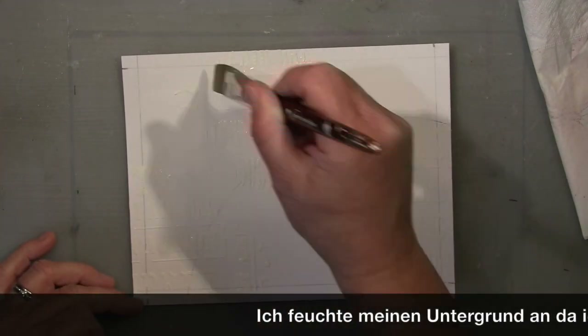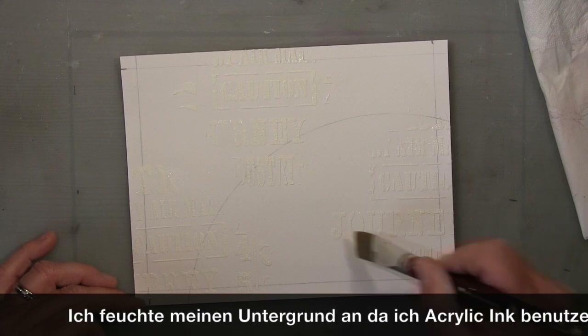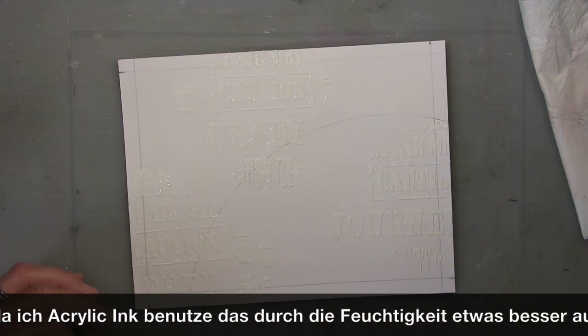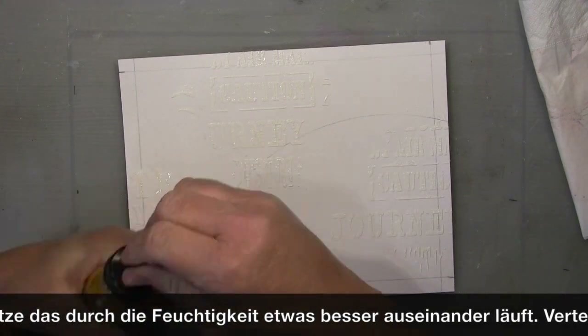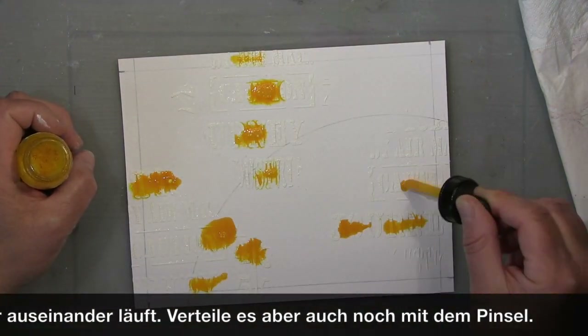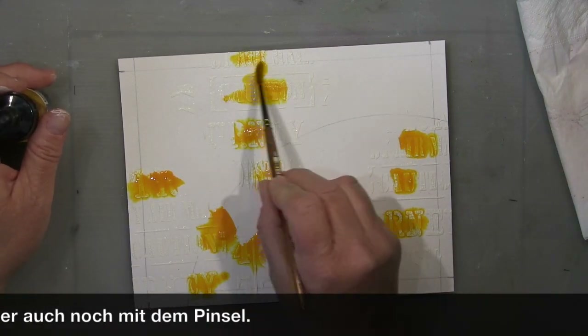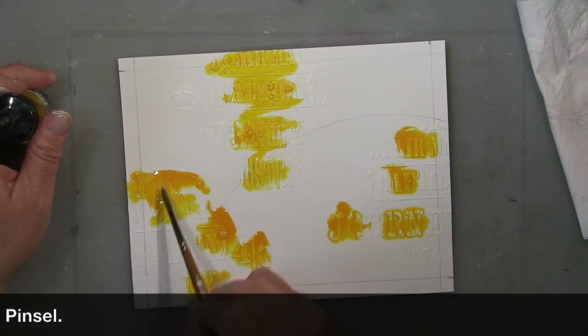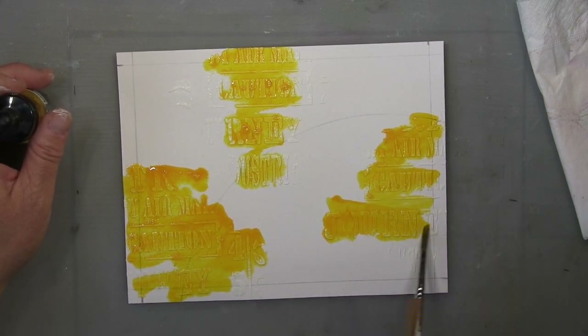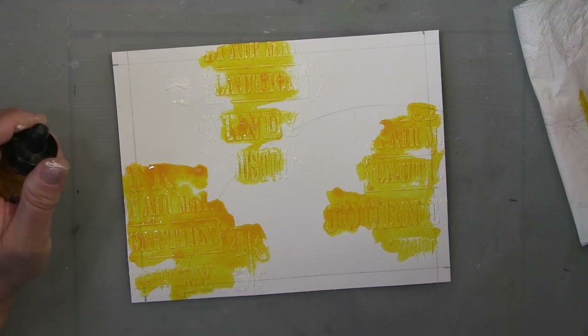I wanted to do a globe, but it's a bit big and I'll change it. I wet the page again and work with acrylic inks — they really spread nicely when you have a wet page or when you spray on them, so that's why I use them.